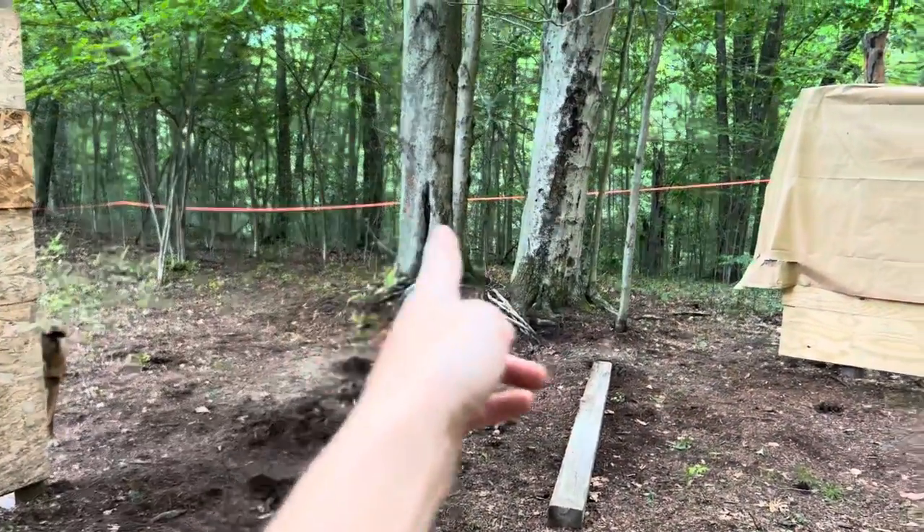Stump guy's gonna come in, grind all these stumps, and then I'll put the last gate on and the last paneling.